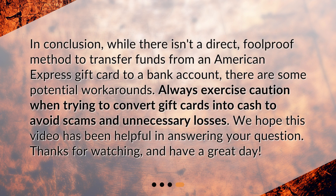In conclusion, while there isn't a direct, foolproof method to transfer funds from an American Express gift card to a bank account, there are some potential workarounds. Always exercise caution when trying to convert gift cards into cash to avoid scams and unnecessary losses. We hope this video has been helpful in answering your question. Thanks for watching, and have a great day!